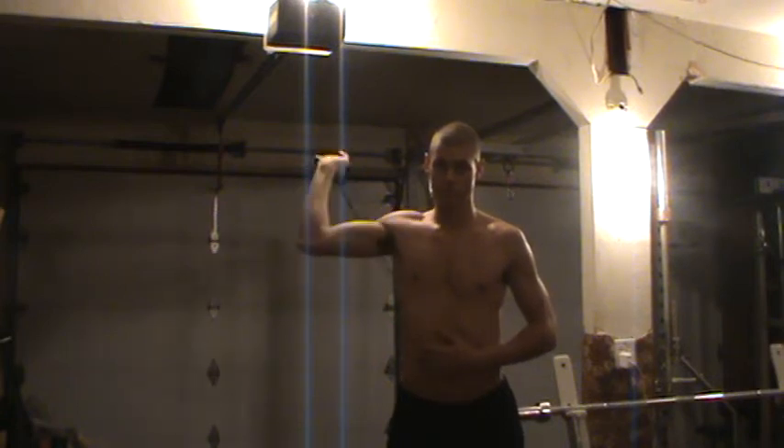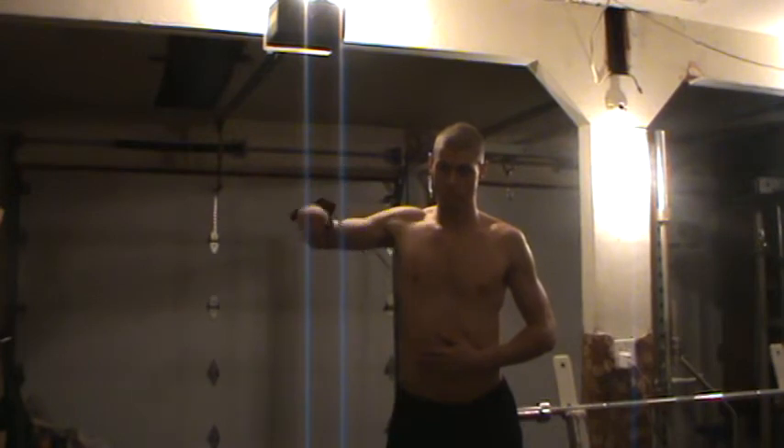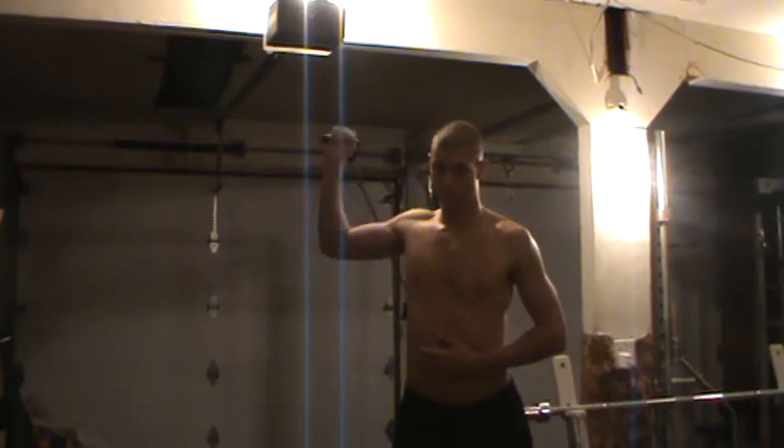Here we've got the four-way band exercises. We're starting off just with the arm at 90 degrees, just rotating the shoulder. The elbow stays up even with the shoulder, rotating the hand, keeping it at 90 degrees.